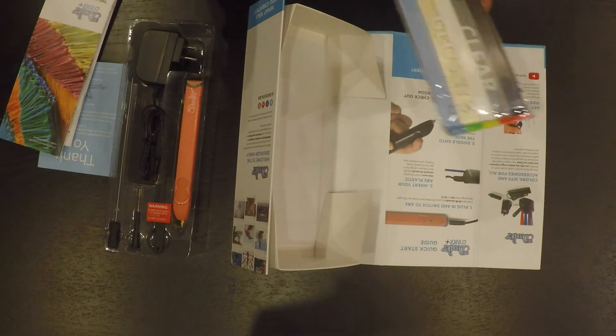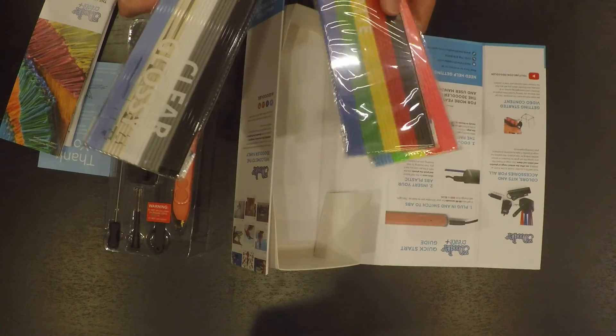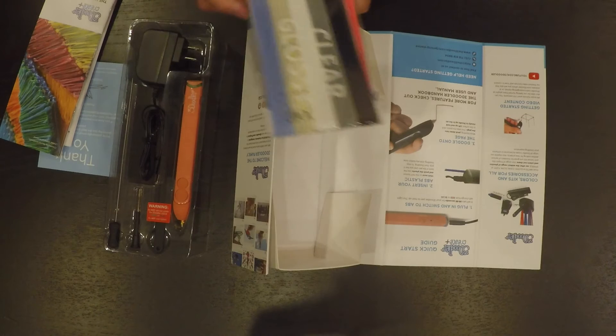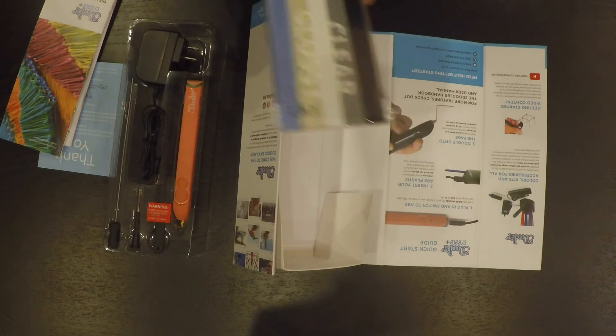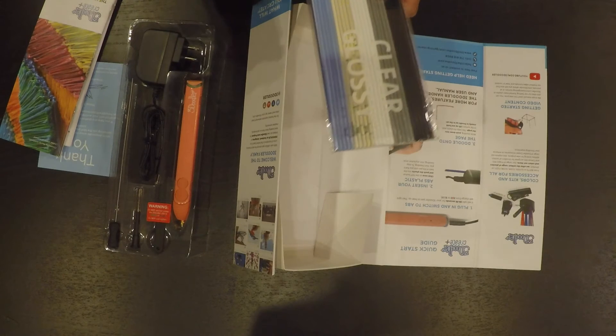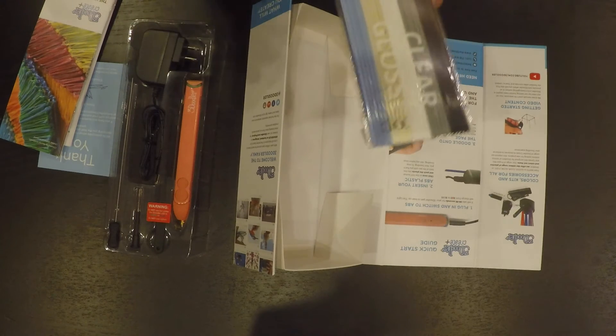The 3D pen actually accepts multiple plastics — PLA and ABS are the obvious ones, but it also accepts flexi plastics. The way they designed it makes it almost entirely jam-free, so it's way less maintenance on your part.